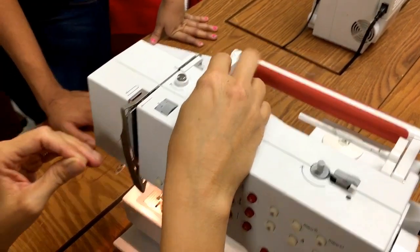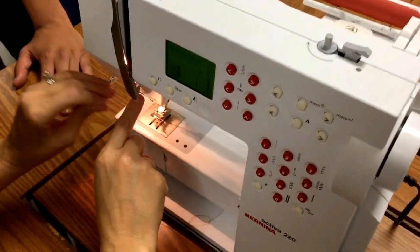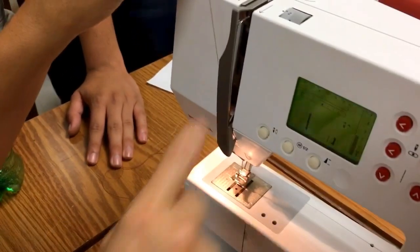You're going to come through this thread guide and then follow your arrows. You come down, and right here on this side, it shows there's an arrow coming back up.